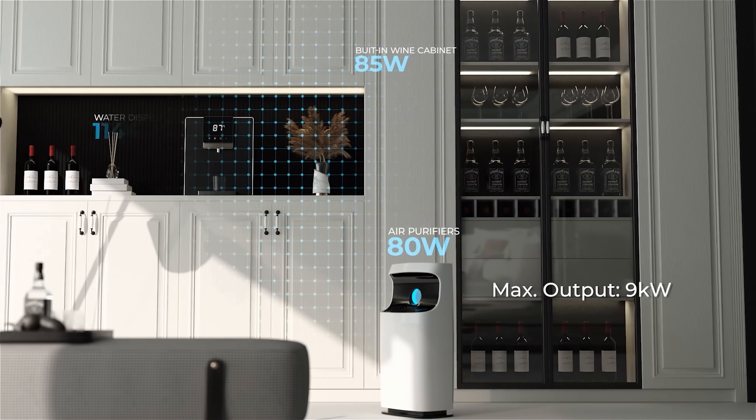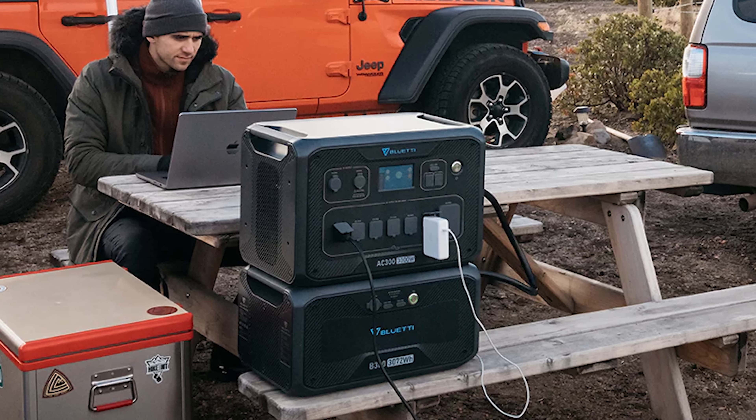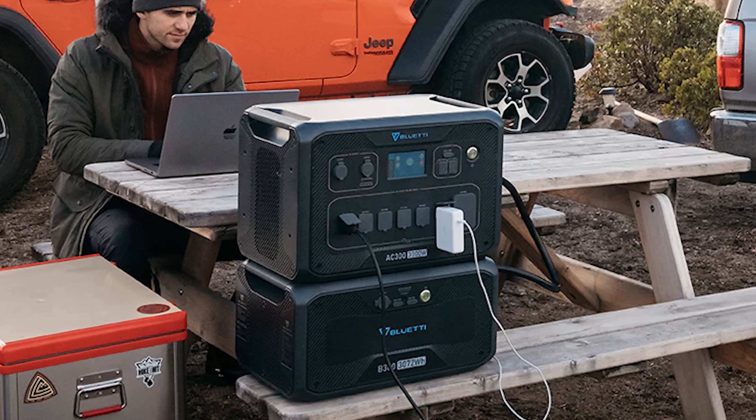Reportedly it's cheaper than some of the other competitors out there but still can power your whole house. You may know Blue Eddy as the guys that make portable solar-powered batteries you can take with you camping or out to the desert or whatever.